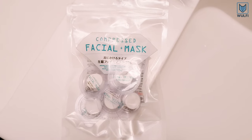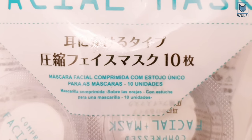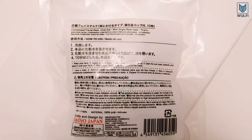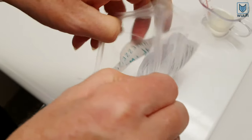We want to show you this great product that we found in Japan. These are compressed DIY facial masks from Daiso. With these masks you can now create your own facial skin care treatments at home by using fresh ingredients. Let's open the package and see how it works.